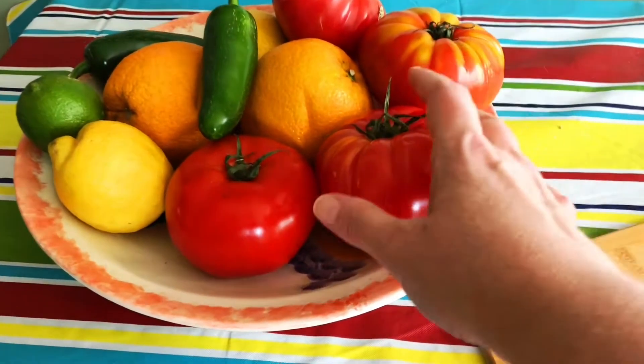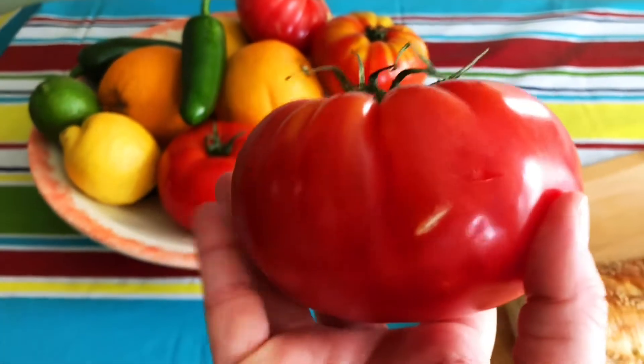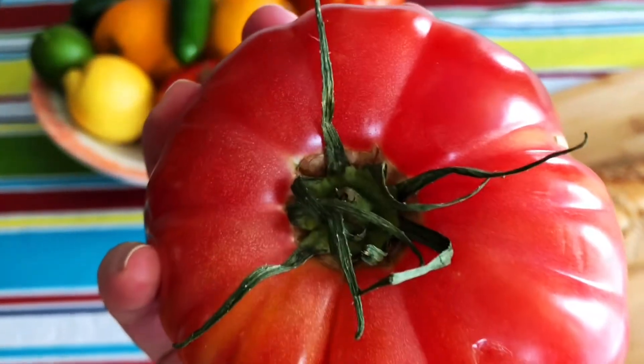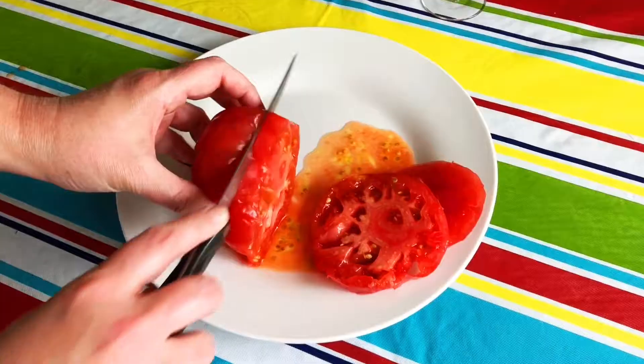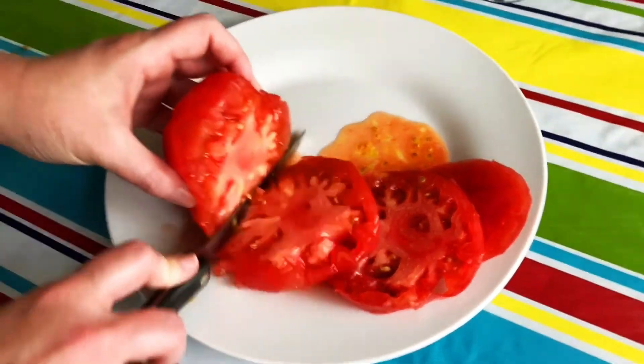I love when it's tomato season — look at these beautiful heirloom tomatoes! I just love tomatoes, they're so good for you. We're going to make a tomato salad out of this one. Look how juicy it is when you're slicing it up — wow, look at that!